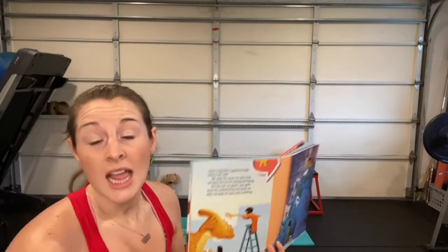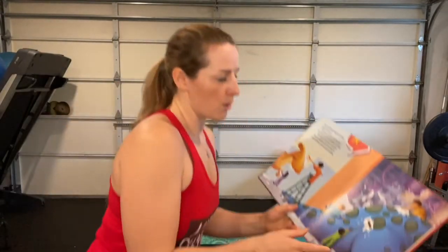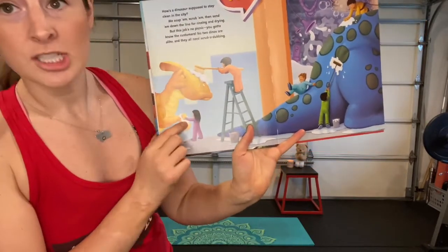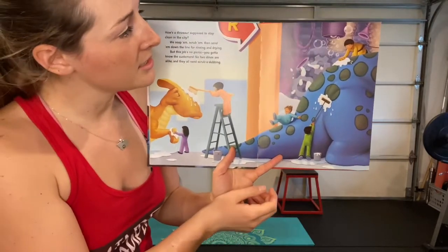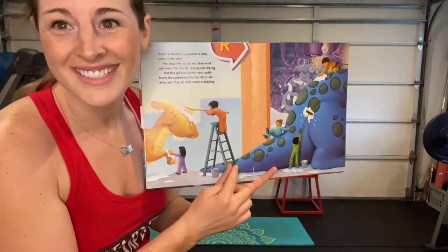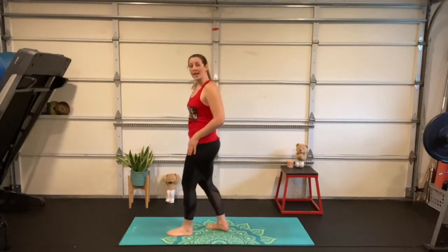Just like no two humans or bodies are alike, no two dinos are alike. If we look at this picture, he's up on a ladder scrubbing the dinosaur's head, scrubbing its feet, and reaching up really high to scrub on top of that diplodocus. There's a guy on top of the dinosaur and one going down the tail like a slide! So we're going to imagine we're trying to reach up really high to scrub that dino.